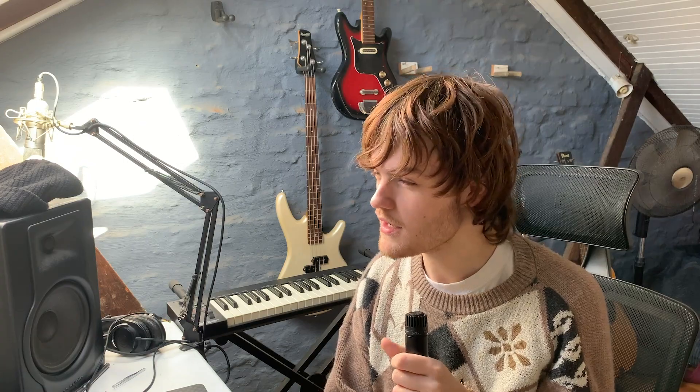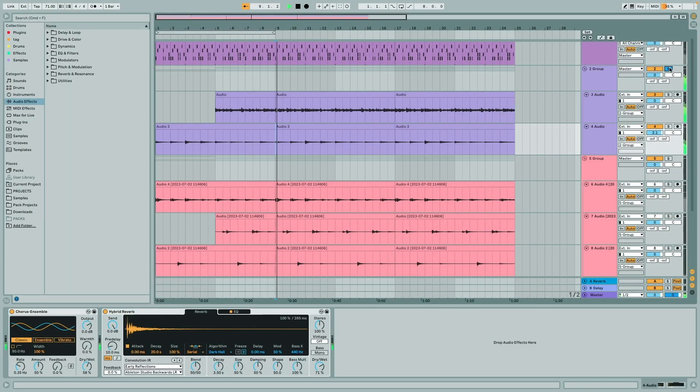Now let's move on to the rhythm guitar parts. I just strummed some simple power chords to go along with the melodies, and I backed it up with the same chords but strummed out. On that I have hybrid reverb and chorus, plus more hybrid reverb.